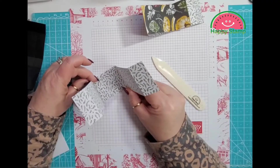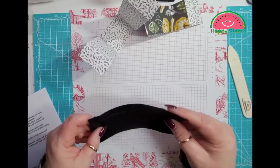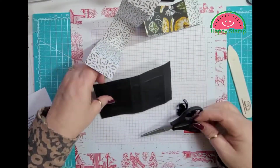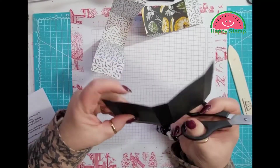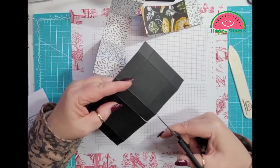So you are going to have two of them just like this. Now for the box we are going to take our snips and on both of the long sides we are going to cut all the way up to the score line.